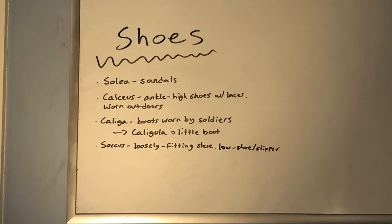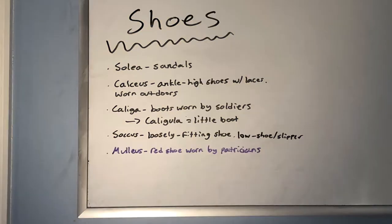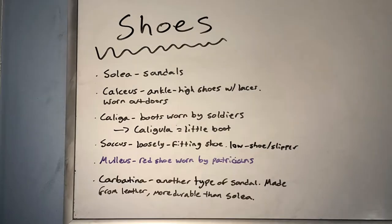Next is the soccus, which was a loosely fitting shoe — the equivalent today would be a low shoe or a slipper. There was the mulleus, which was a red shoe worn by patricians — once again, the red signifying the class of the citizen. And lastly, there was the carbatina, which was another type of sandal. This one was made of leather, so a little bit more durable than just the simple sandal of the solea.